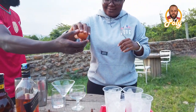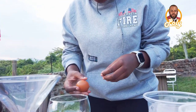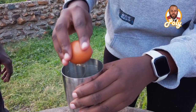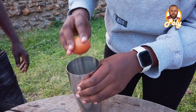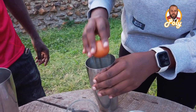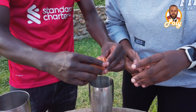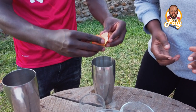Okay, then we need egg white. Oh my god, oh my goodness! Alright, I think that's it.